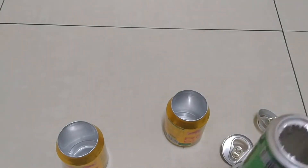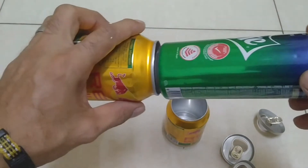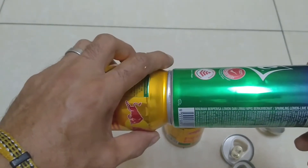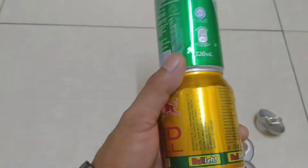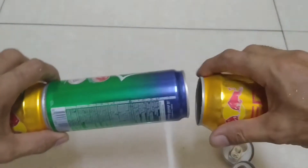Dan untuk selanjutnya kita tinggal tempelkan ini di sini. Jadi seperti ini ya, teman-teman bisa pakai lem besi juga bisa, pakai lem tembak juga bisa ya. Jadi seperti ini, kita tempelkan langsung seperti ini.